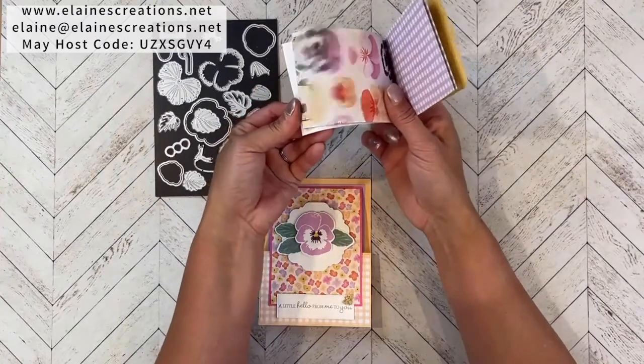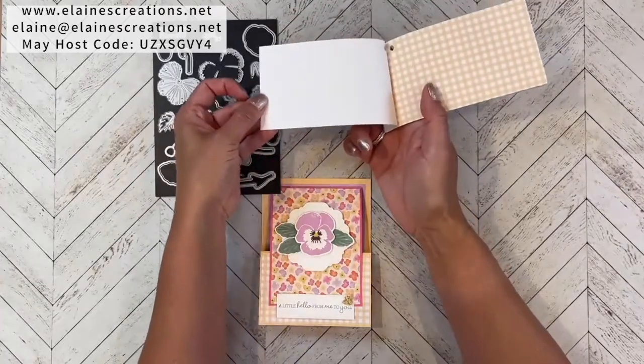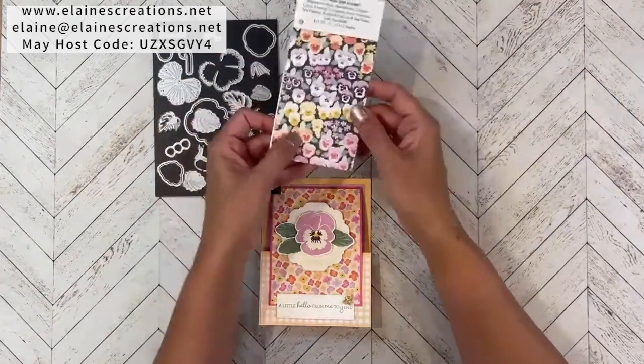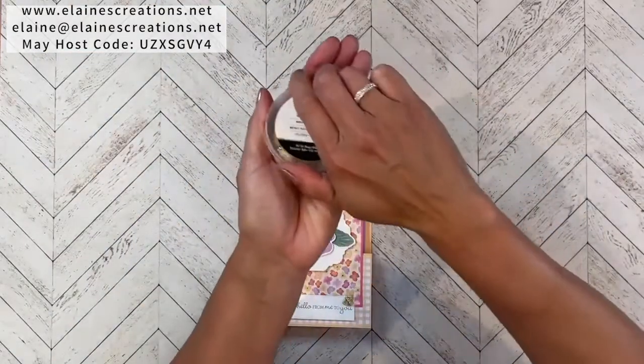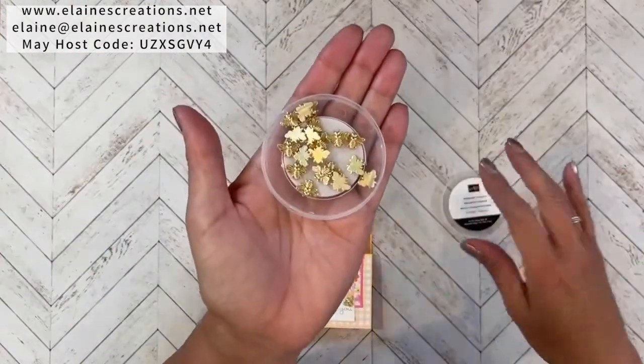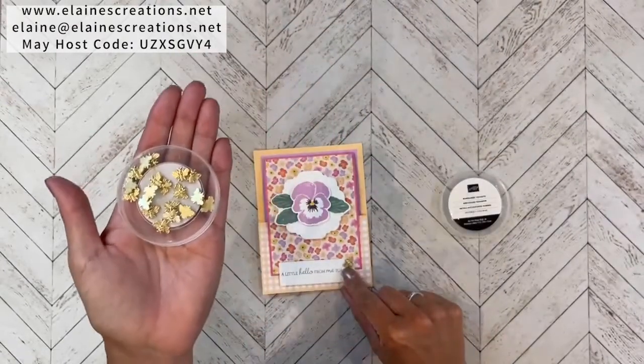There's the Fresh Freesia plaid, the Soft Succulent plaid, and then there's also a Pale Papaya plaid. There are also Bumblebee trinkets that are part of the suite, and we're going to use one of them on our card.